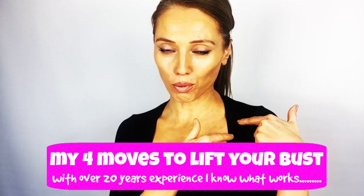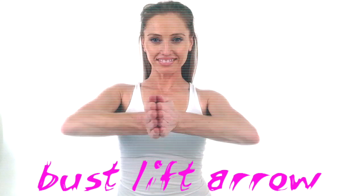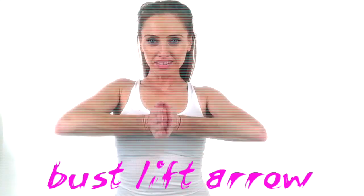The first move is the bust lift arrow. You're going to press your palms tight together and we'll do this for 30 seconds. What's important is that you really apply a lot of pressure between your palms and consistently keep that pressure engaged. Make sure you keep your palms at bust height.